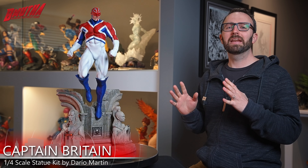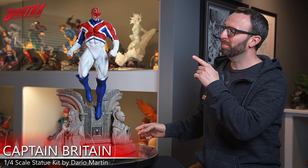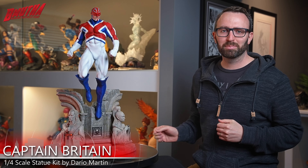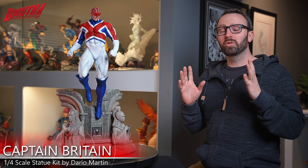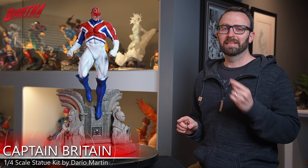Hey, welcome back to Bmutha Reviews everybody. Today we're looking at something a little bit different for my channel. This is a custom painted statue kit of a character that does not get a lot of attention in the collectibles world. Yes, that's right — this is Captain Britain, and it's been almost two years since the last video on this channel. So let's not waste any more time and let's get into the review.